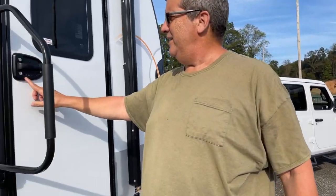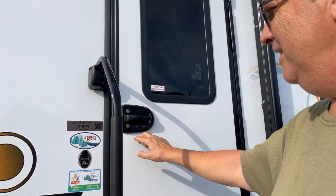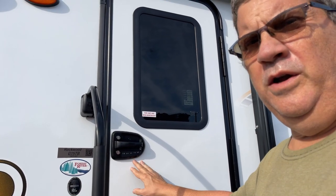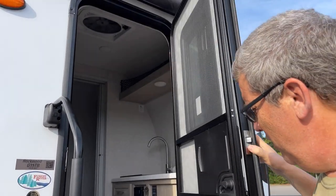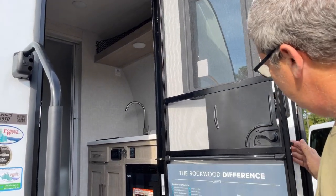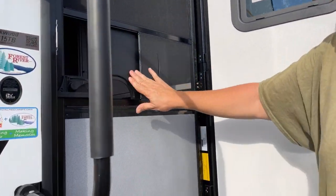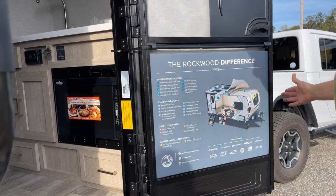I like that it comes with a keyless entry pad - it has a factory code or you can change it to whatever you want. The door has a screen door with an automatic closer that keeps it shut, and the main door stays where you put it - it's friction fit.